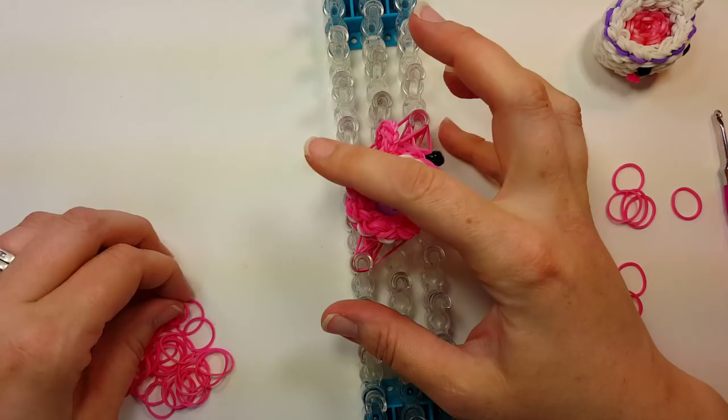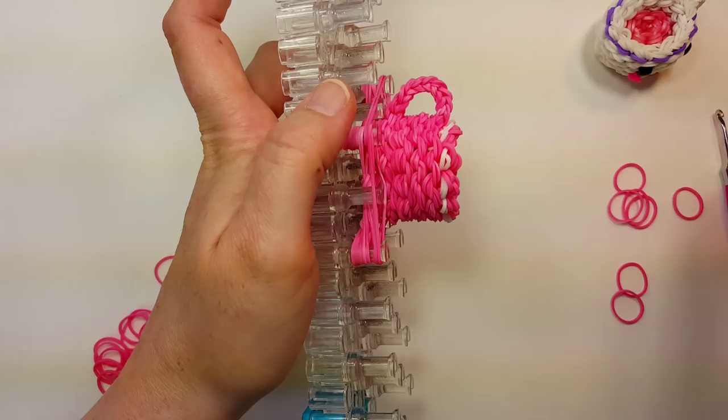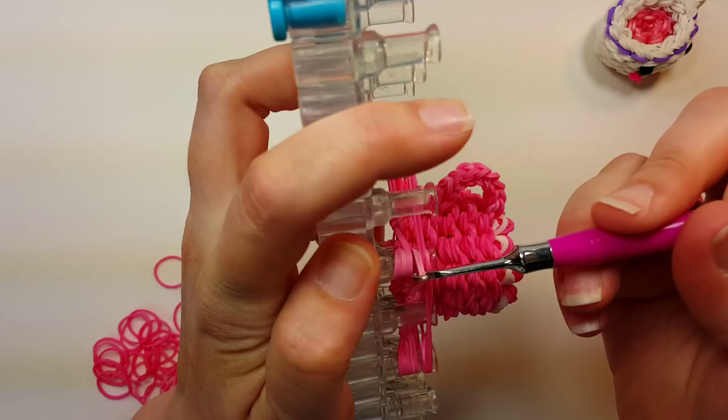Then flip the bottom eight — the two reducing bands from each side and then the bottom four. Four reducing bands on each pin.